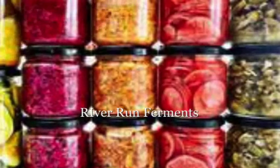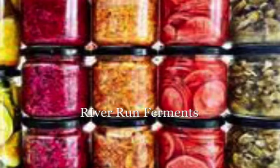My name is Terri-Ann Fox. I'm American. I am a fermentation enthusiast and I consider myself to be a food activist. I live in Glen Cree. I moved to Glen Cree in 2017 from San Francisco, California.